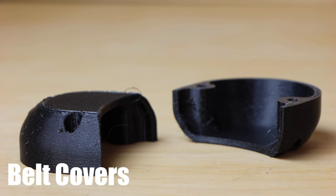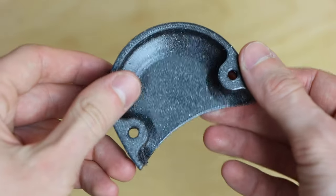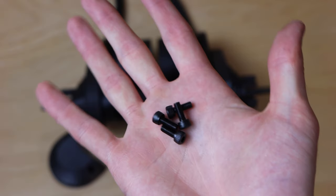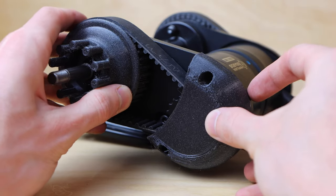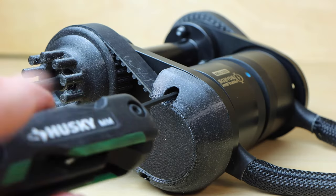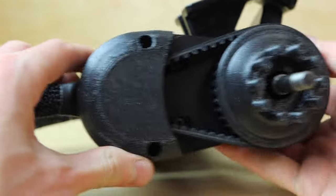The belt covers are custom 3D printed covers — currently 3D printed for the first batch of kits, with plans to eventually be injection molded. For Step 4, you'll need the drivetrain, belt covers, and four M4 cap head bolts. The motor mounts already have threads built in, so align the belt cover with the motor mount, insert the M4 bolt into the hole in the belt cover, and tighten into the mount with an Allen key. Two cap head bolts hold each belt cover to each mount — repeat for both sides.